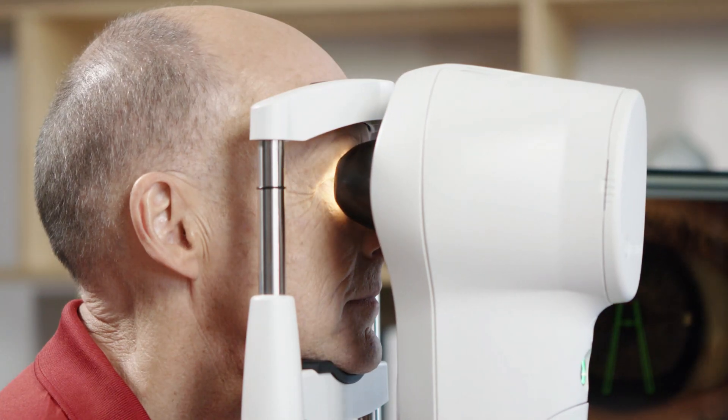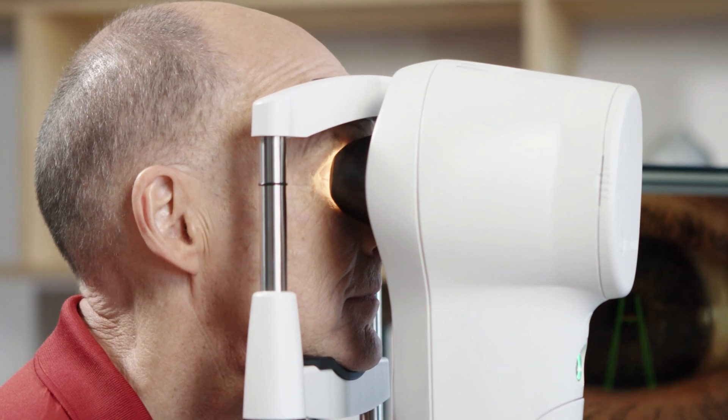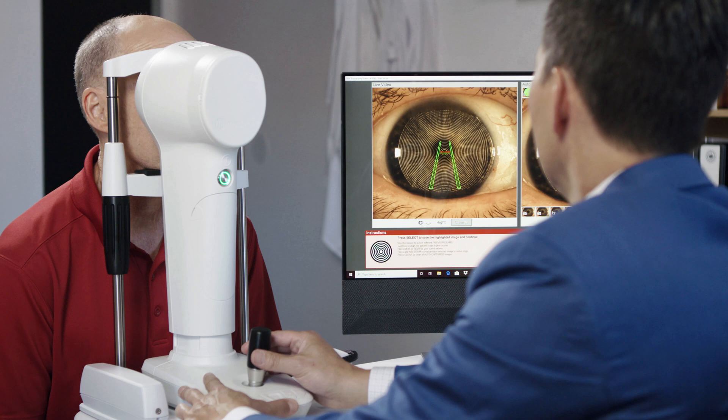Follow the same steps if you are taking a capture of the left eye, except you will get the patient to turn their head to the right this time. Now that you have the patient properly aligned, you are ready to take a capture.